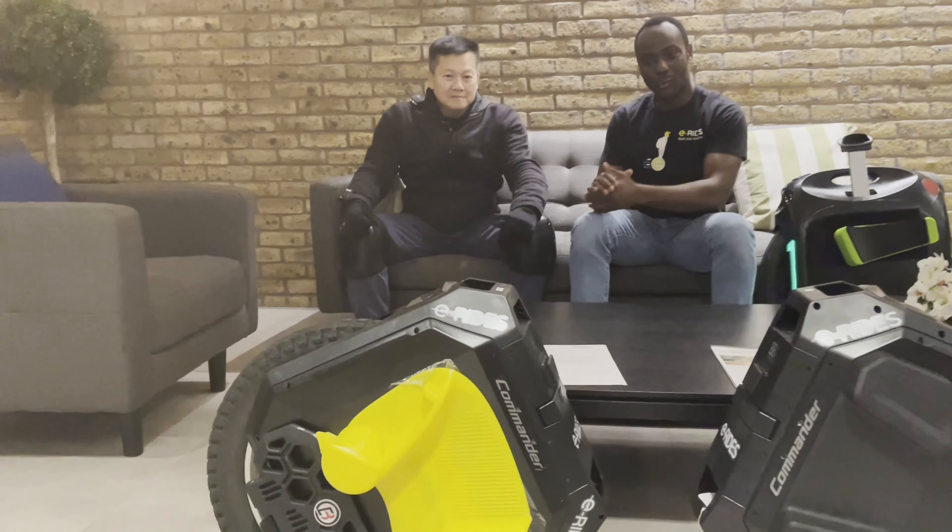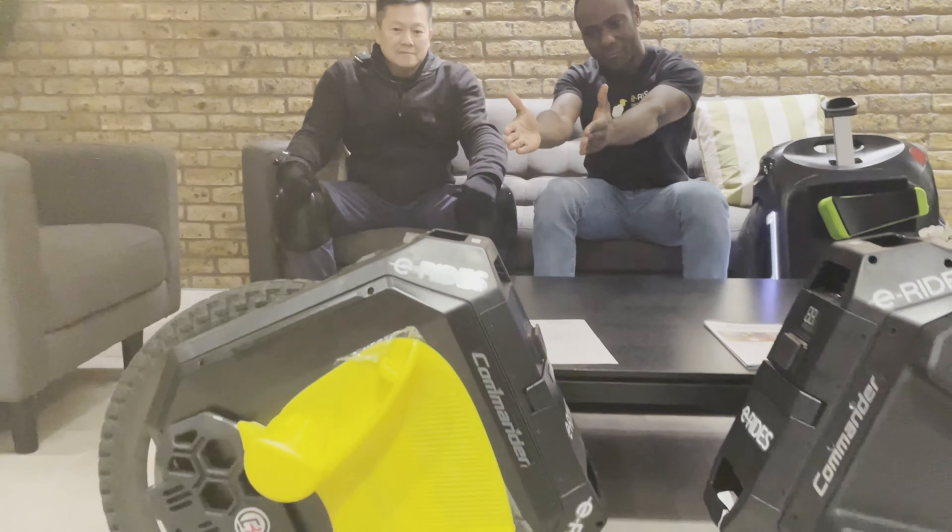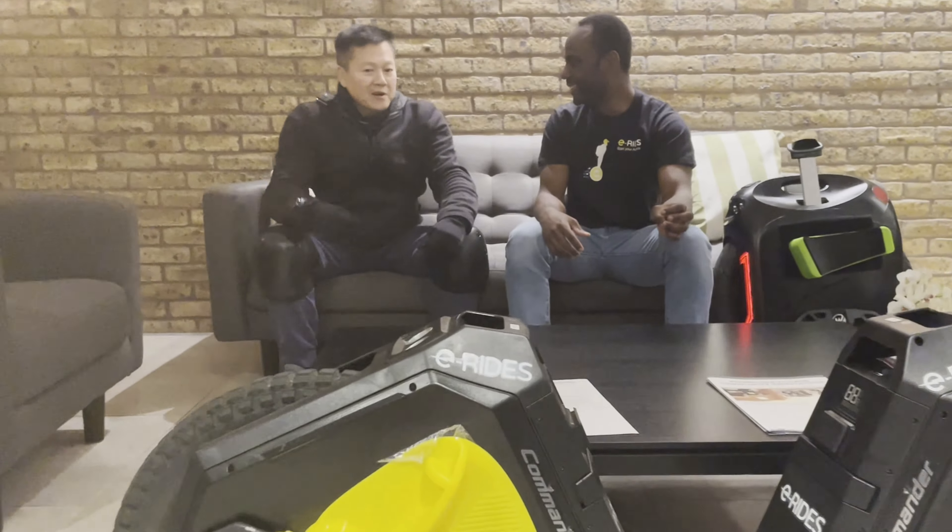Hi, my name is Afuske and this is E-Rides, coming to you with our NJ Kevin who has put together the torque version of the Commander and the speed version of the Commander. This is just a very quick video to give feedback on the difference. We are probably the only two riding the torque and the speed together outside of China, as far as we know.